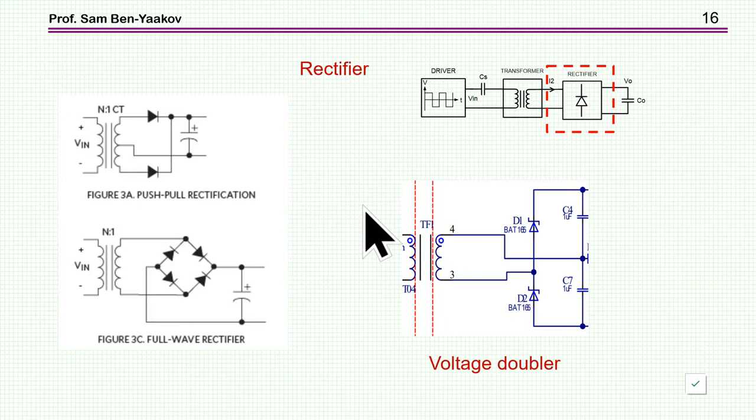Now I'm moving to the rectifier. There are several ways to build a rectifier for this power supply: half-bridge, full-bridge, or a voltage doubler, which provides peak-to-peak voltage of the secondary — twice the peak voltage. The half-bridge rectifier is not recommended because when the current stops, reverse recovery causes high oscillations. So I'll focus on the full-bridge and voltage doubler configurations.